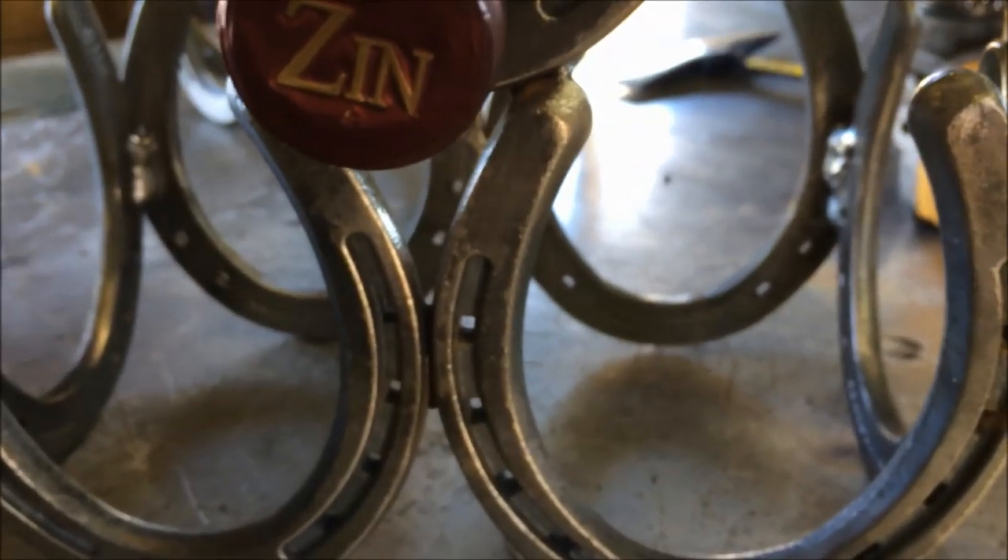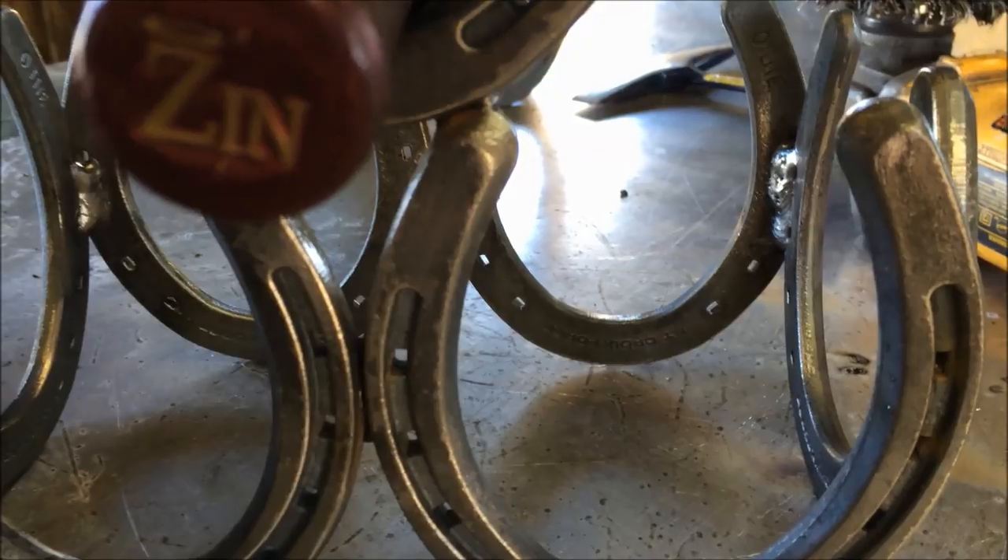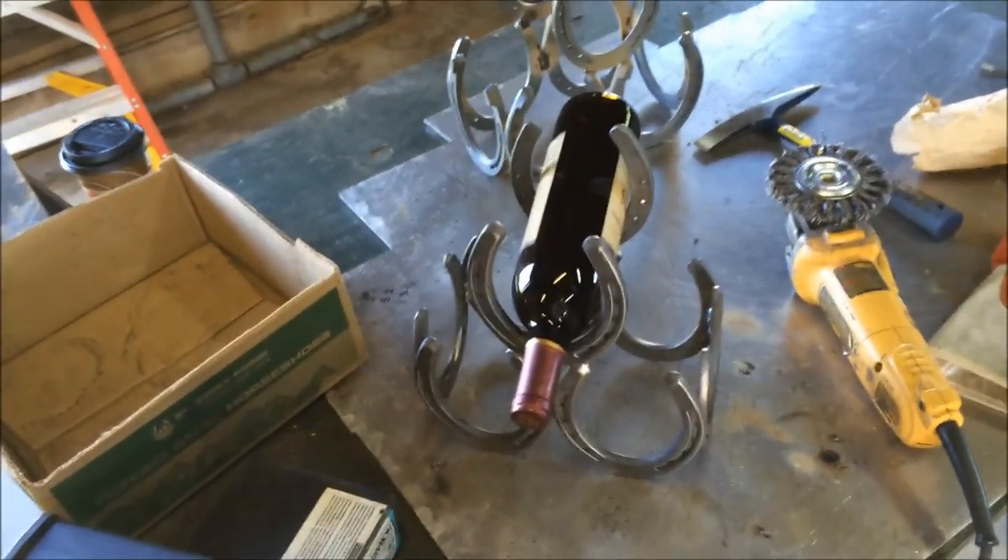Try and keep everything square and upright, and try not to have too many welds. Like that weld in the corner there — that thing is pretty blobby. If I was a TIG man I would TIG this in a heartbeat. Anyway, thanks for watching.